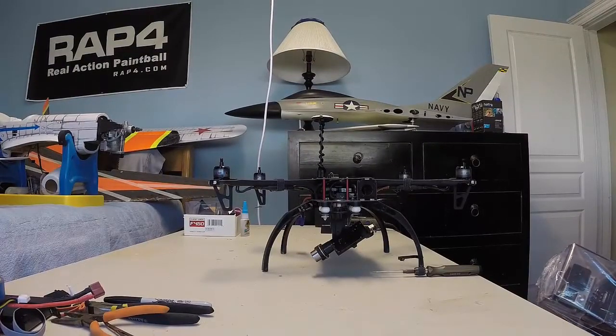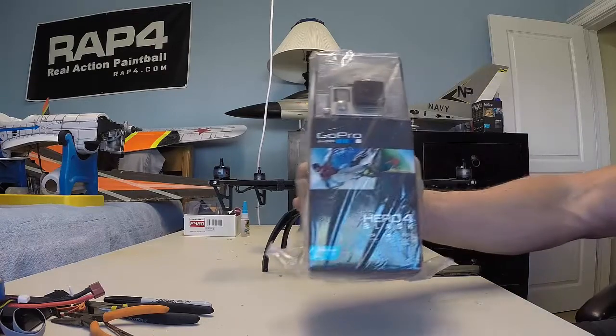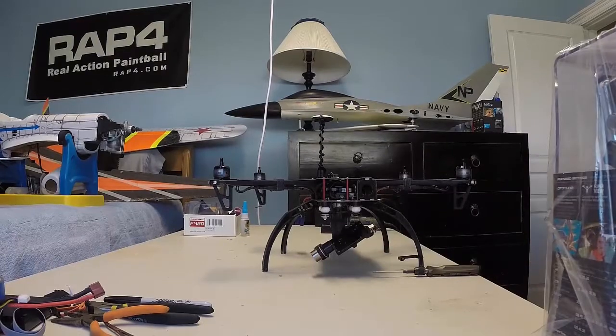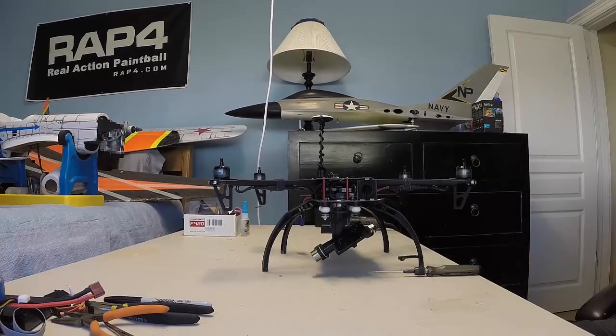Hi, I'm Xtreme Aerial Guru and I'm going to do a little short tutorial today on installing my new GoPro Hero 4 Black Edition camera to my Zenmuse H3 3D Gimbal. I'm going to show you guys how it fits compared to the old 3 Plus, which I'm taking out of my quad at the moment.